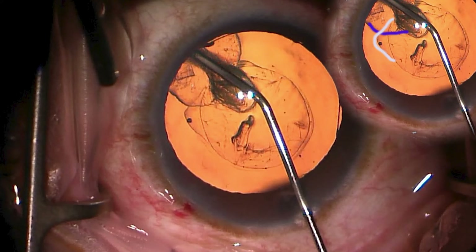The white line represents the hydrodissection line where the capsule is peeling loose from the underlying lens. It's important to notice how the hydrodelineation line stops right at the capsulorhexis, while the hydrodissection line runs beneath both the hydrodelineation line and the capsulorhexis and goes much more centrally.